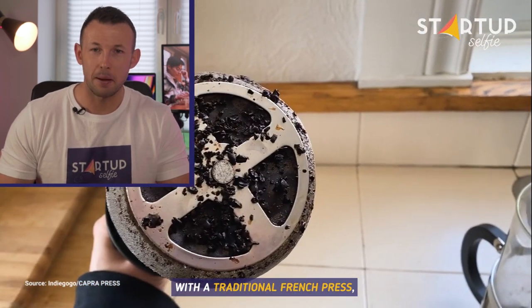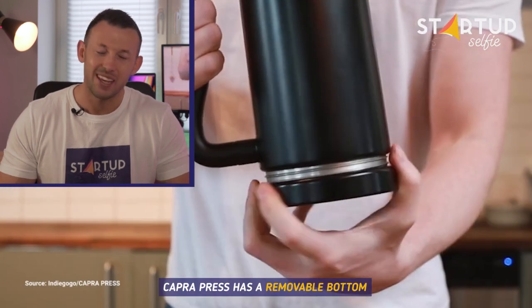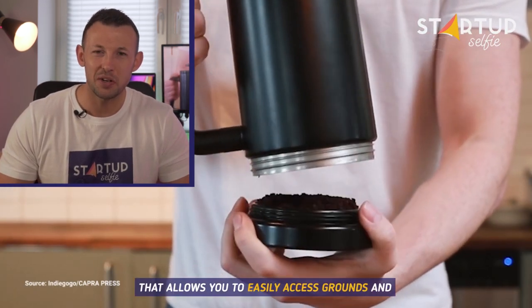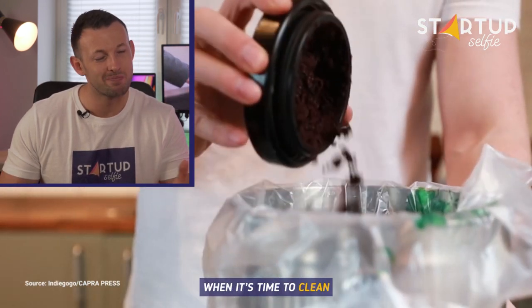With a traditional French press, messy cleanups cause headaches even coffee can't cure. The Capra Press has a removable bottom that allows you to easily access grounds and toss them into your compost when it's time to clean.